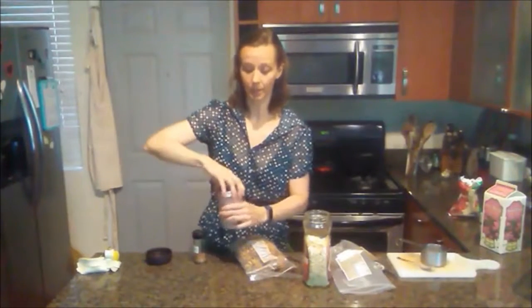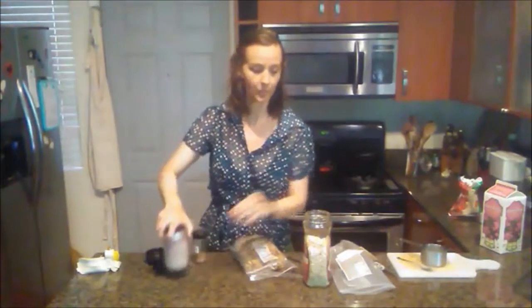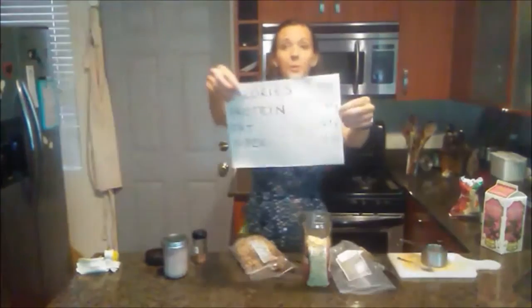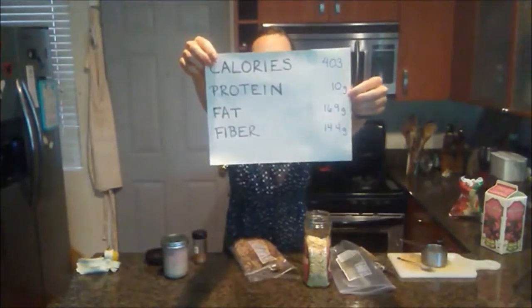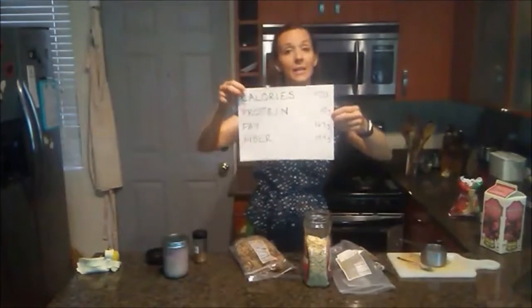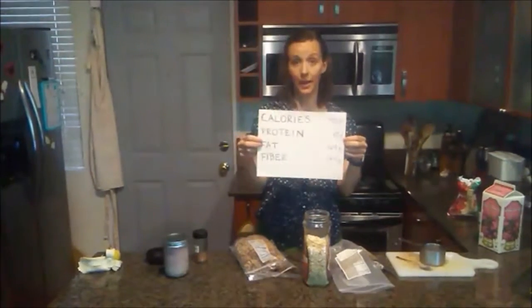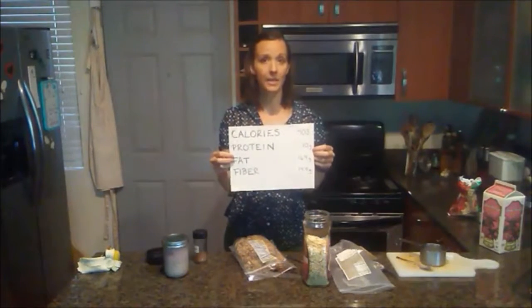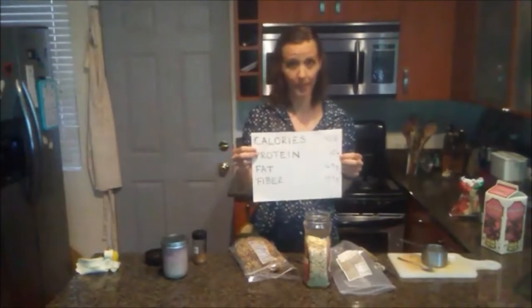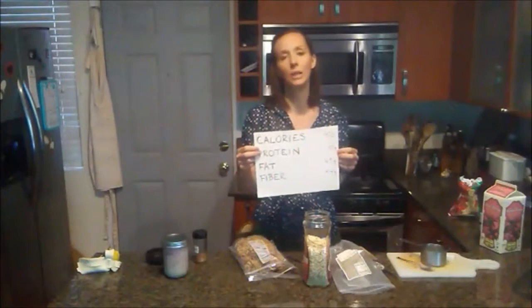Let's look at the numbers. Calories in this meal is 403. Protein is 10 grams — so for 403 calories, that's really only 10% of our calories from protein, which is lower in protein. The recommendation is to get 10 to 35% of your calories from protein throughout the day, so we're still at 10%, which is not terrible, but it is a lower protein meal — and that's okay.